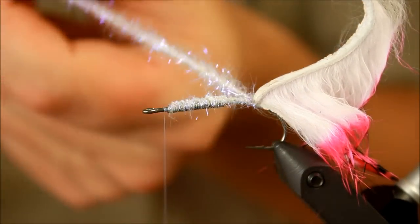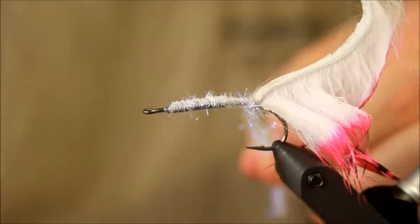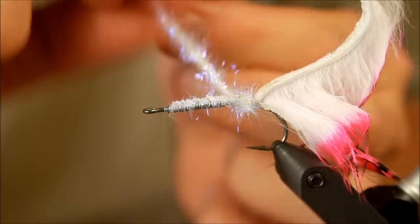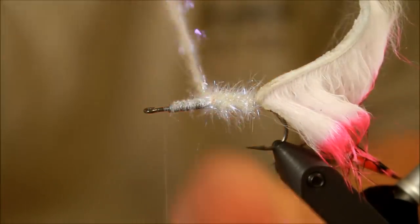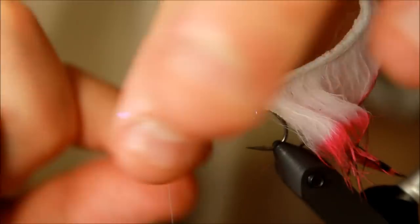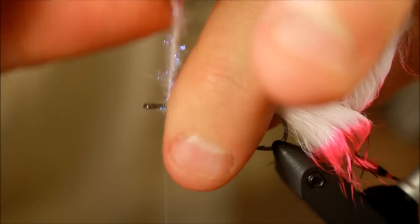This is a fairly large hook — this is a size 4. I've made this fly in a Danish video on a size 8 as well, which looks great. In size 4 you can probably only use this strand for one fly, but there are 10 in the package.